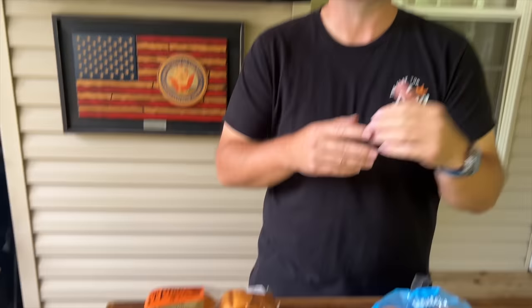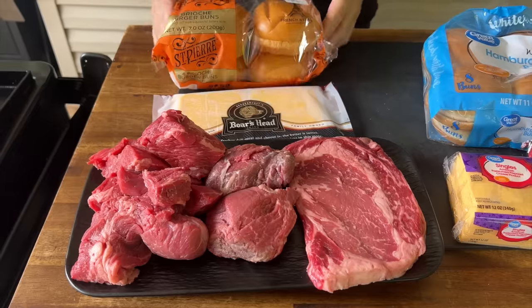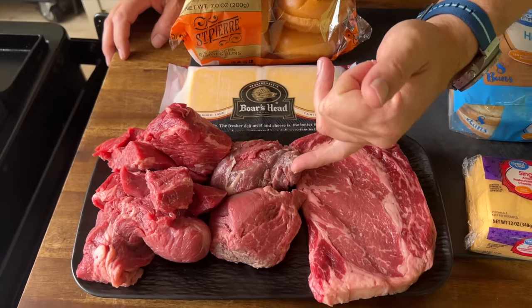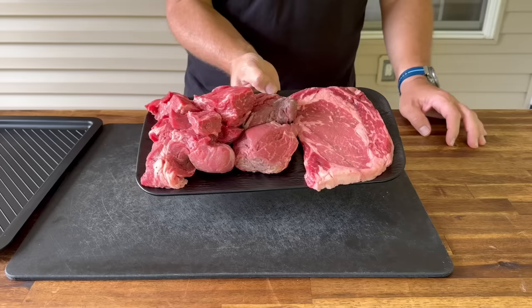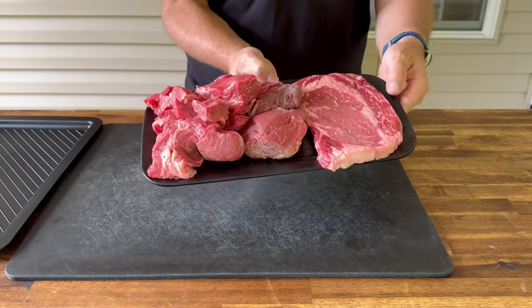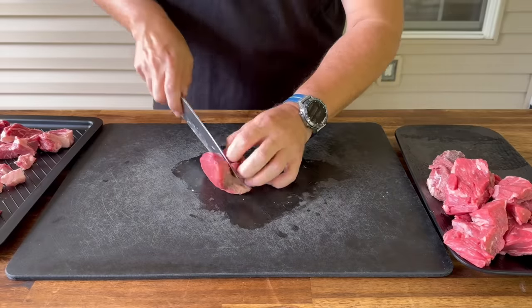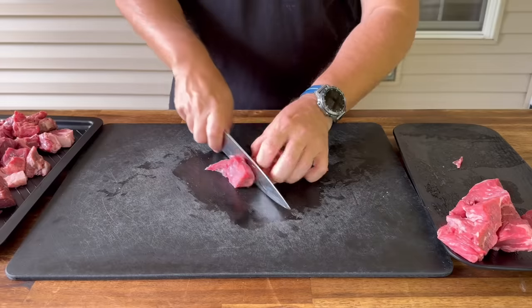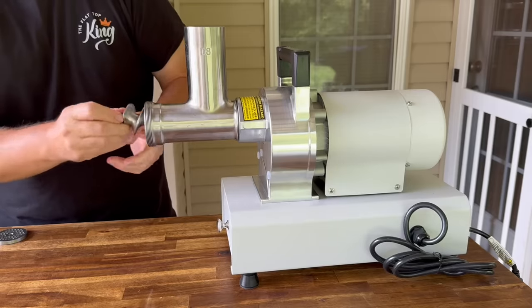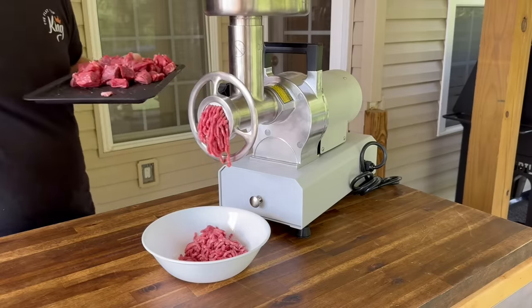Over here on the expensive side, I like to dabble in different cuts of meat and up my game a little bit. So we have some brioche buns, some American cheese, we have a ribeye steak, we have some tenderloin, and we have some short rib. I'm just going to take these meats, cut them up, and then we're going to freeze them for about 30 to 45 minutes, and then we're going to get ready to grind them.